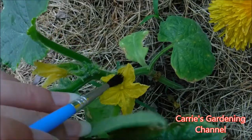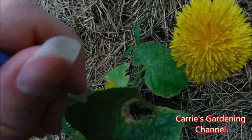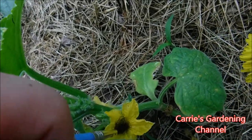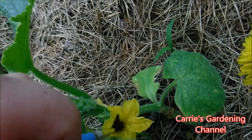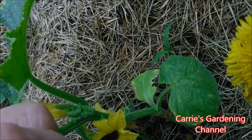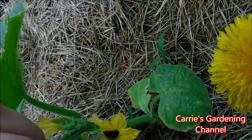What I'm going to actually do is take the paintbrush — you can do this with your finger but I'm just using a paintbrush — and I'm getting the pollen on the paintbrush. Kind of twist it around in there and dab across it.